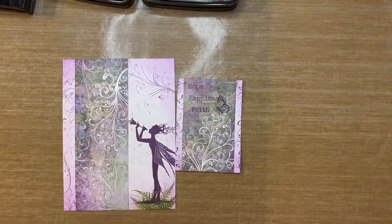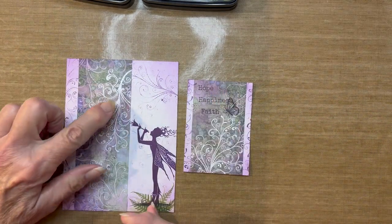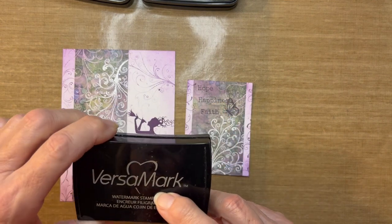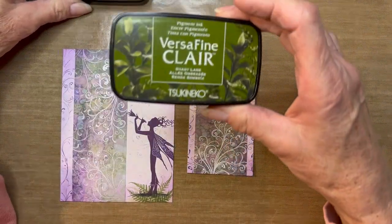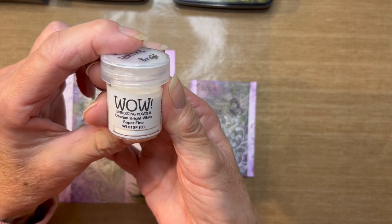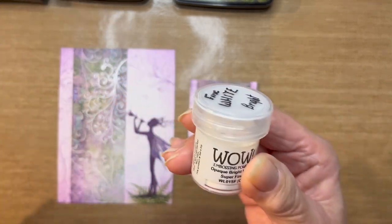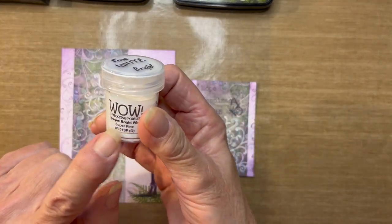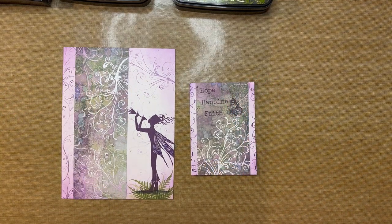For the other supplies: for ink, I'll be using Versamark, because as you can see on both projects, there's some embossing. Versamark ink is like a glue. I'll also be using VersaFine Clair Monarch and VersaFine Clair Shady Lane. For embossing, I'll use WOW Embossing Powder — opaque, bright white, super fine. Anytime you use a stamp with fine elements, use a super fine embossing powder; it makes the detail stand out so much better.